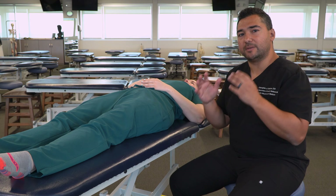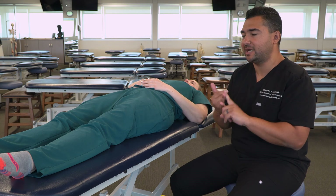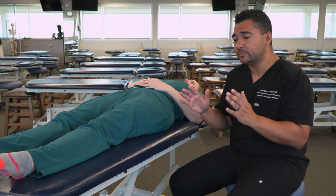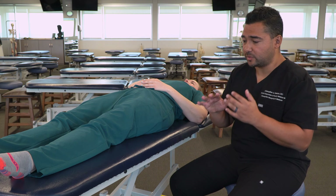We also want to make sure to empower our patient to verbalize any discomfort or pain, or to let us know if at any point they become uncomfortable and need us to stop throughout our treatment.